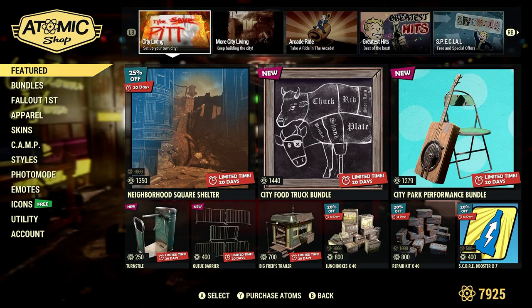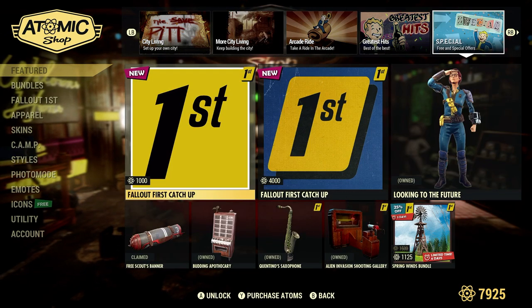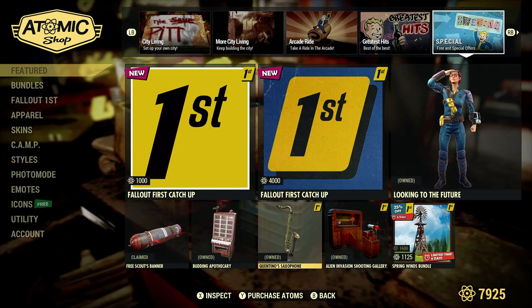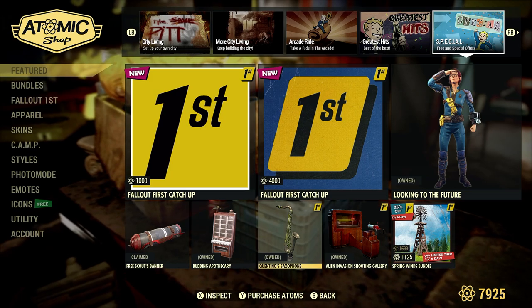Go to the Atomic Shop. It's going to be all the way at the end — special free offers. It's right there: Quintino Saxophone, free for Fallout First members only for March 2024.